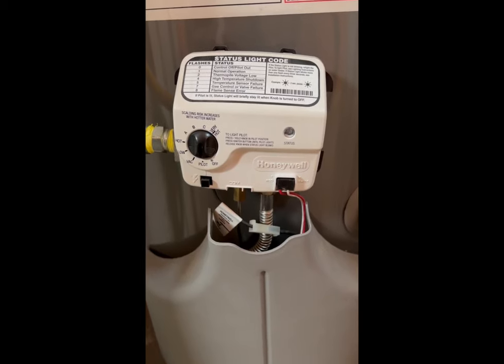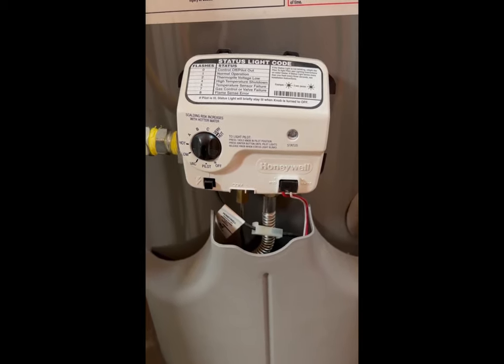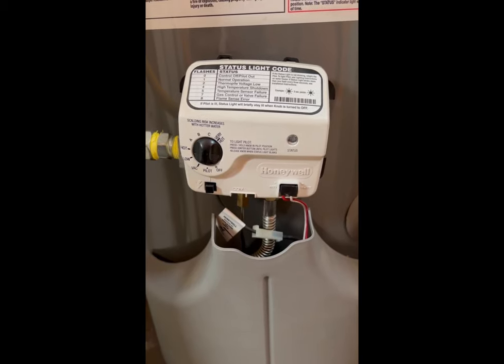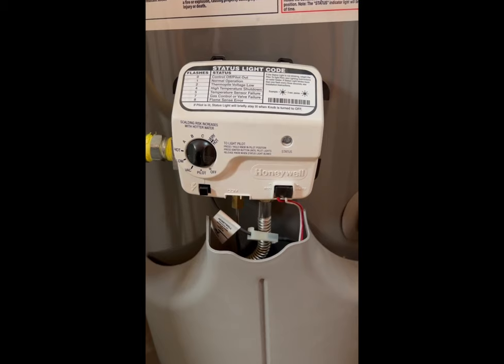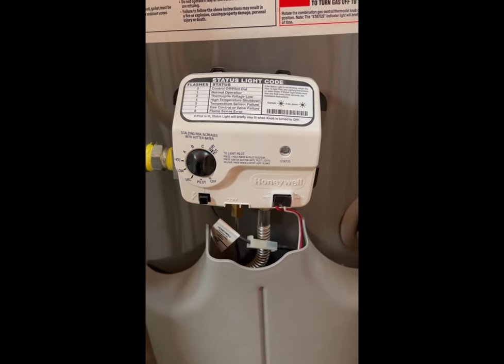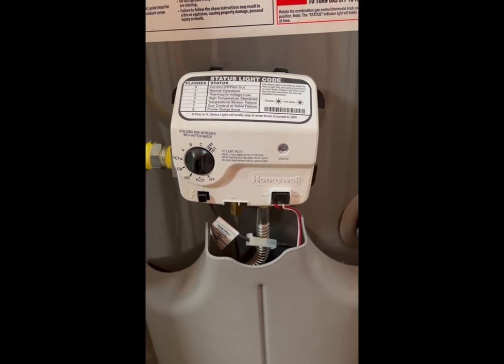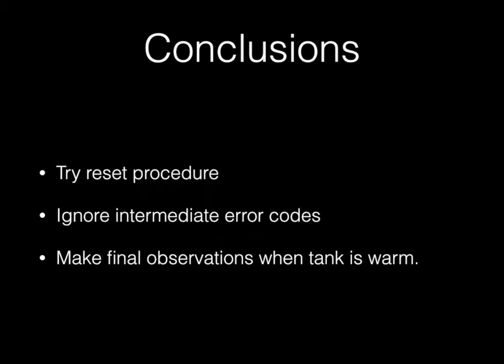Earlier this water heater was totally cold since it had been off for some time, and I don't know if that had anything to do with it, so I'm going to go ahead and call that good. If there's another problem later, we'll fix it then. The conclusions: it's a bit overkill, but just try the reset procedure — it's simple and easy to do — and then ignore any intermediate error codes.